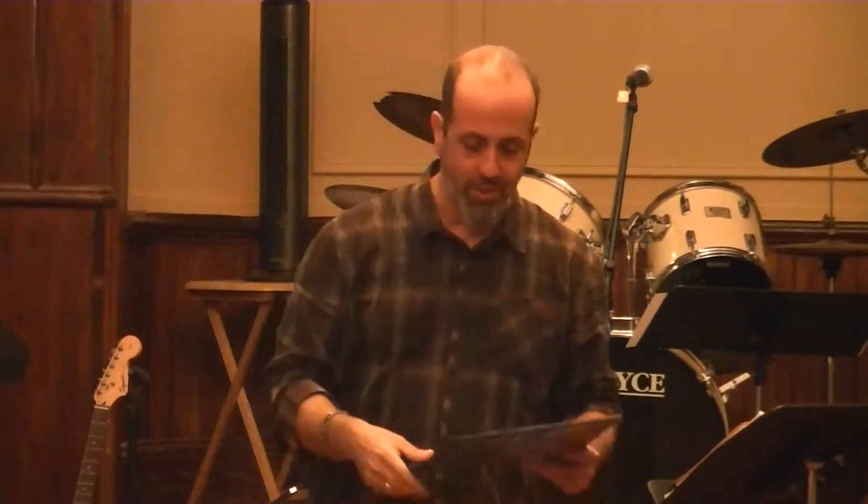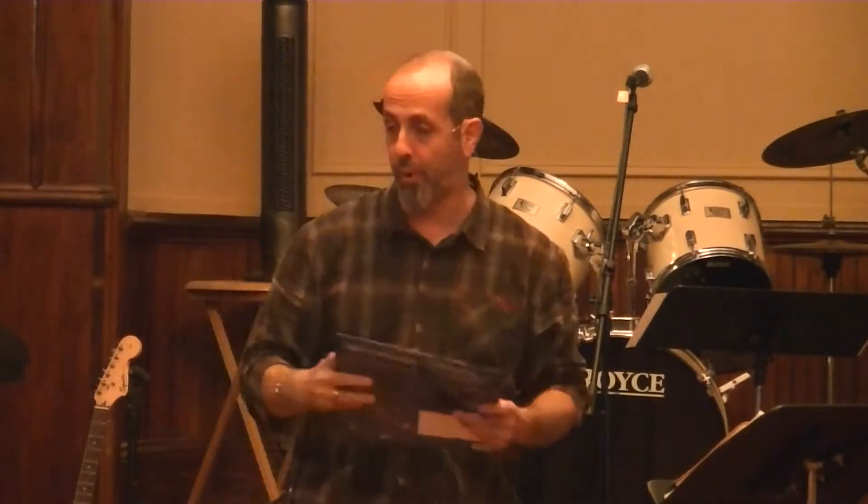Mary is spearheading that effort for this church, but I think Mary is sick tonight, and Justin was — let's just say it — he was puking, so they're not here. I don't have a lot of the answers for you, but anyway.